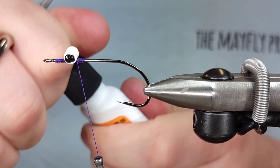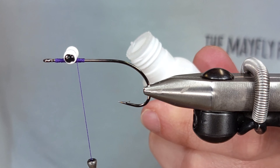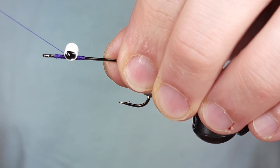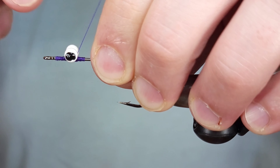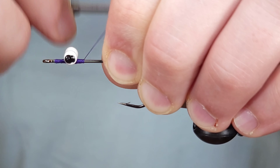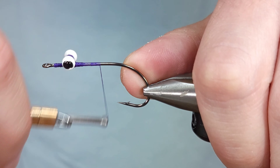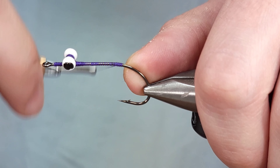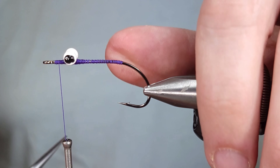Once I've got the eyes where I want them, to secure them I'll do three or four X-wraps in the same direction, make sure they're where I want them, put super glue on top, then go around the base of the eyes and do some more figure eights. Going around the base of the eyes is super important because it pulls the thread wraps in and cinches them down. Once I feel they're secure, I'm going to work the thread back to the hook bend — this helps your bucktail not spin around the hook when tying it in.